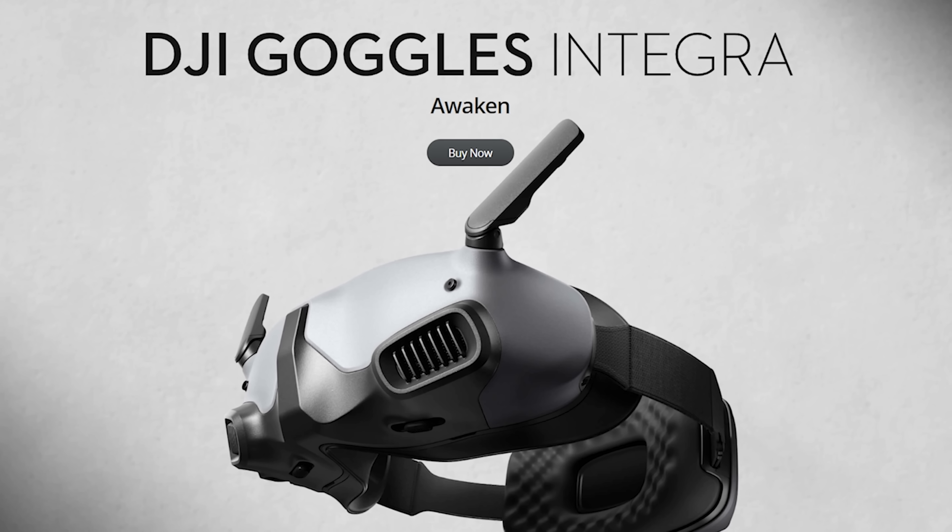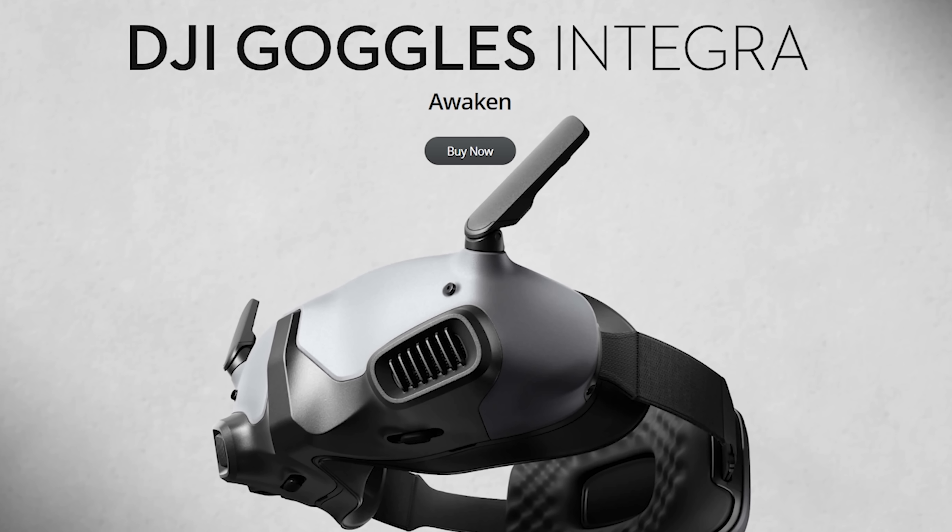DJI have released the new Goggles Integra for use with the Avada drone and the O3 Air Unit. In this video, we're going to cover the major differences between the Goggles Integra and the Goggles 2, as well as the big question that a whole bunch of people are asking: are they going to force you to use Remote ID? I'm Joshua Bardwell, and you're going to learn something today.